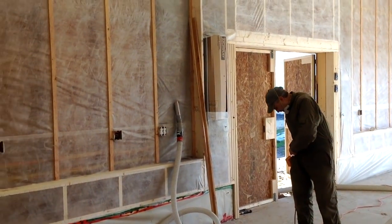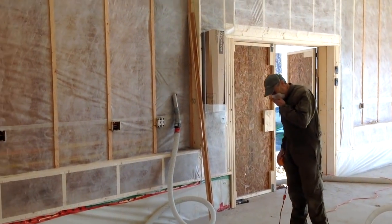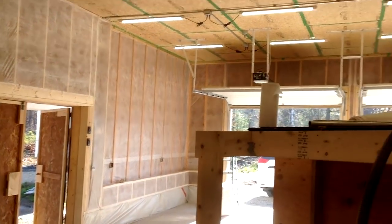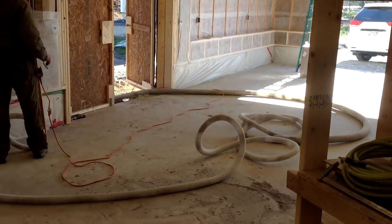Last night Bill and I got all the InsaWeb up, and now Bill is about to start pre-filling these bays — the 2x6 bays — and we're in the garage.